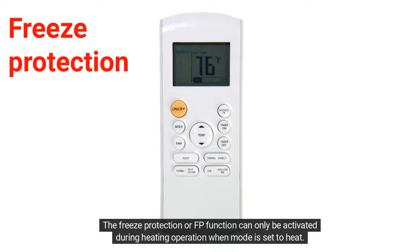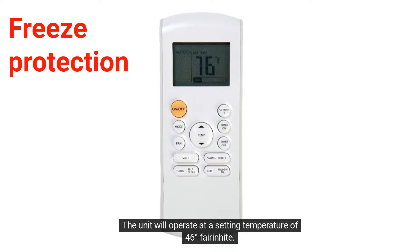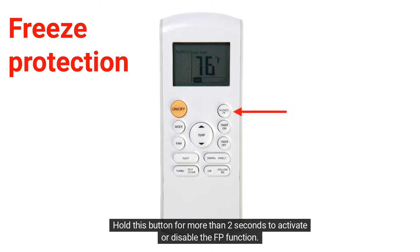The Freeze Protection or FP function can only be activated during heating operation when the mode is set to heat. The unit will operate at a setting temperature of 46 degrees Fahrenheit. Hold this button for more than 2 seconds to activate or disable the FP function.